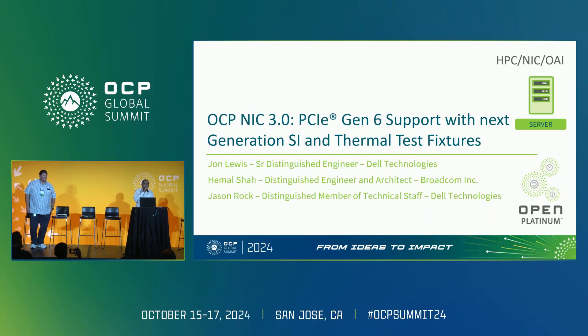Good afternoon, everybody. We're very happy to present an update for OCP NIC, mainly focusing on Gen 6 support.